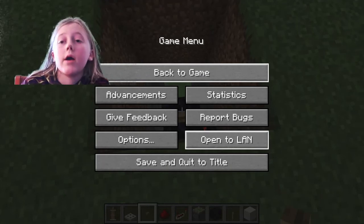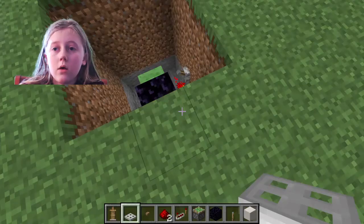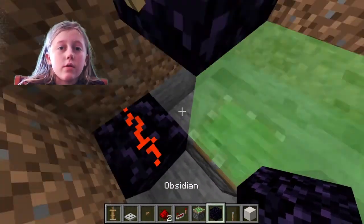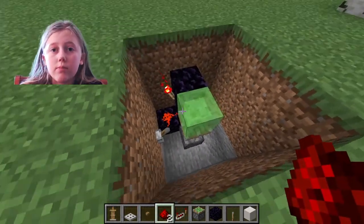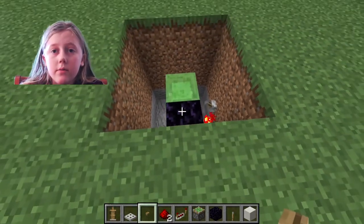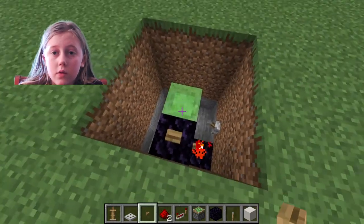Never mind, that's not right. We're going to do it right now. What it really is: you put that there, then you put some redstone under there, which puts it up. And then you take the button and put it there. And then it does that.